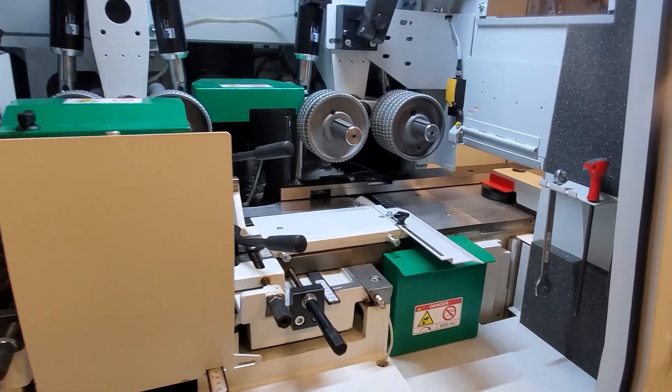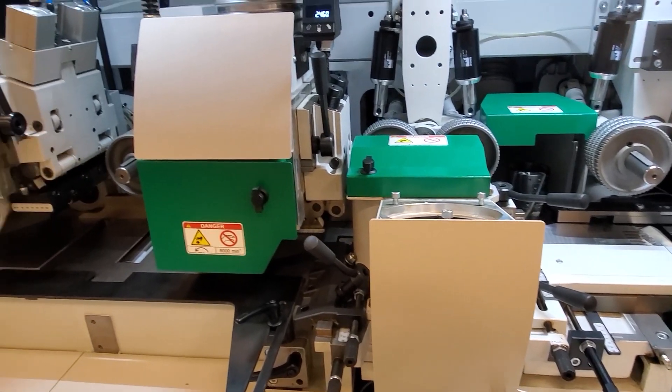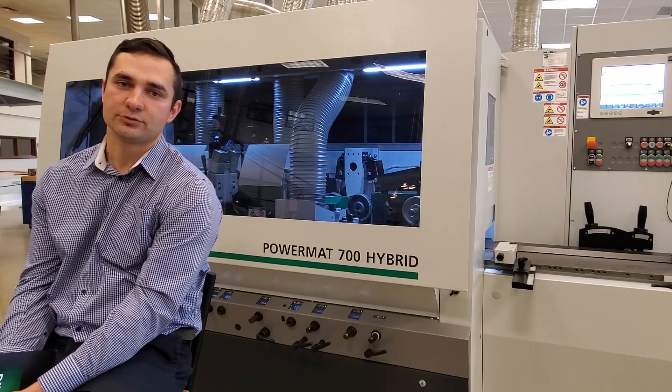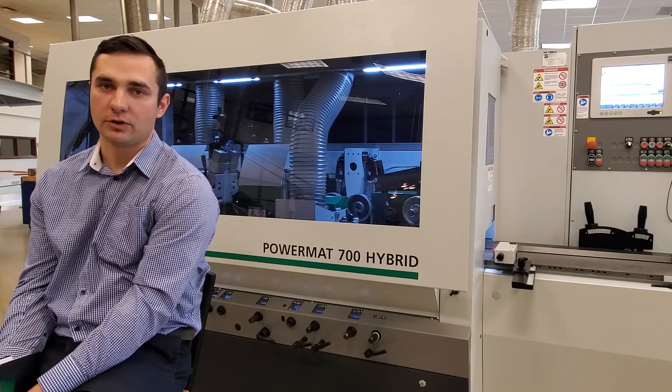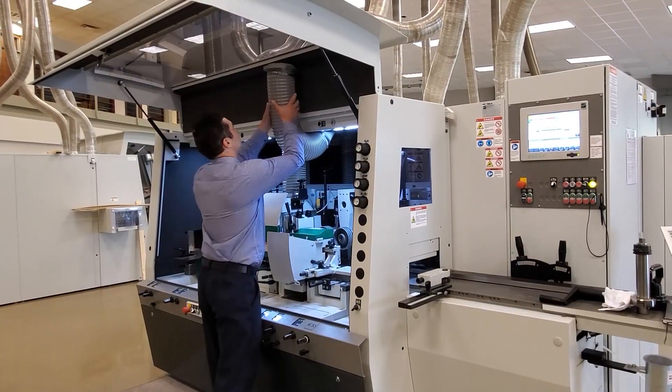The Powermat 700 Hybrid has 6,000 RPM on the first bottom spindle and 8,000 RPM on spindles 2 through 6. This allows us to run the machine at a feed speed of approximately 45 feet per minute in order to achieve a 16 knife marks per inch finish cut on our material.